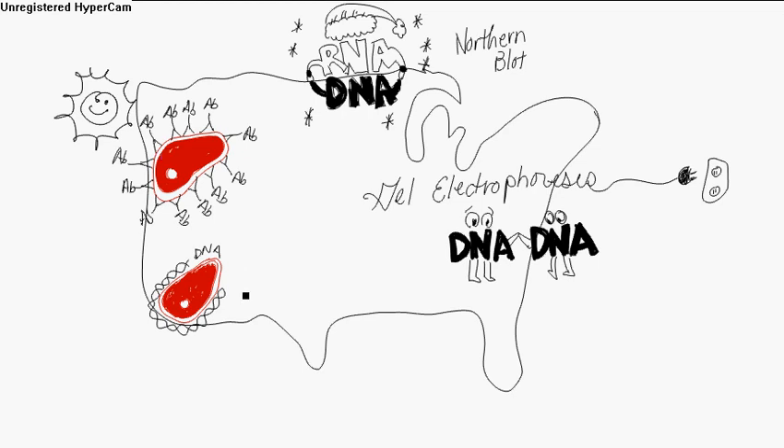Now the southwestern blot — still hot down there, and we'll put a cactus to say this is southwestern. This is a hybridization between a protein and a DNA strand. The protein sample is gel electrophoresed, placed on a filter, and exposed to labeled DNA. You've got the protein and the DNA strand.